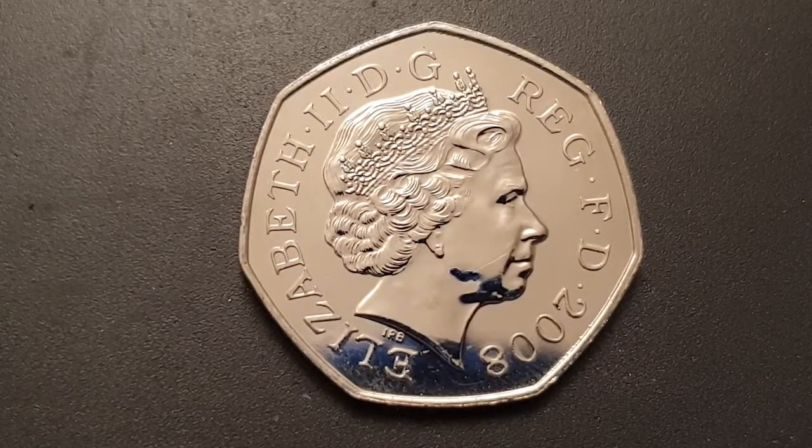The legend on the coin reads 'Elizabeth II D G REG F D' and the date. That's abbreviated Latin for 'Elizabeth II Dei Gratia Regina Fidei Defensor', or in English, 'Elizabeth the Second, by the Grace of God, Queen, Defender of the Faith.' I'll now turn the coin over to show you the reverse side.